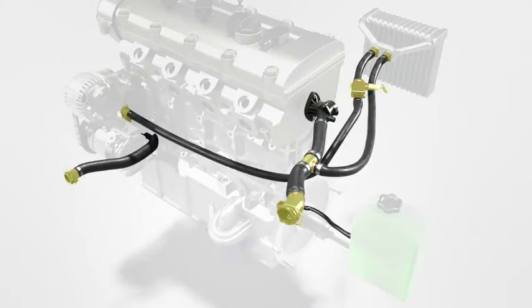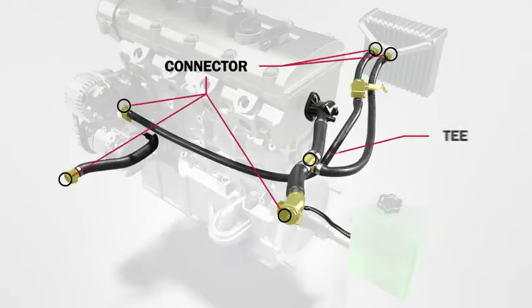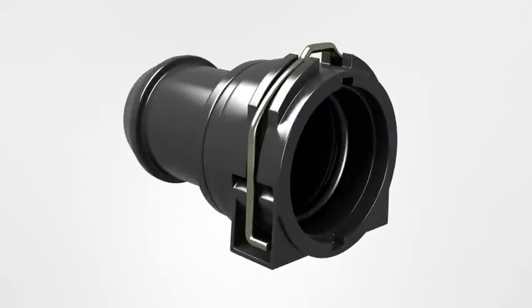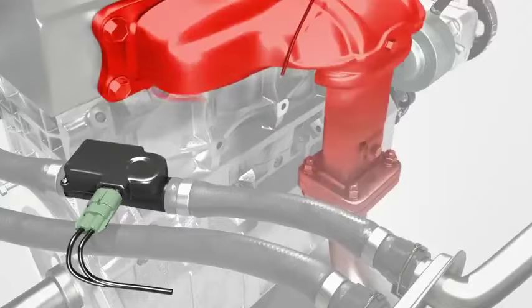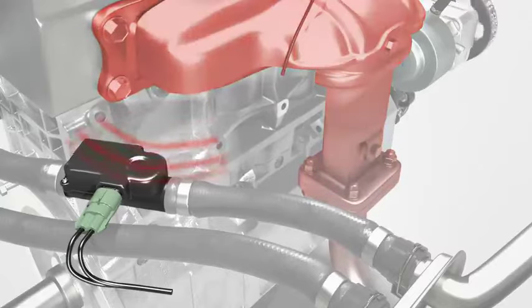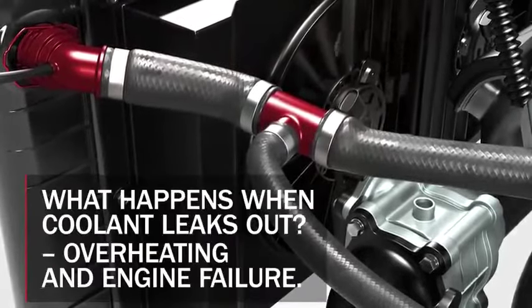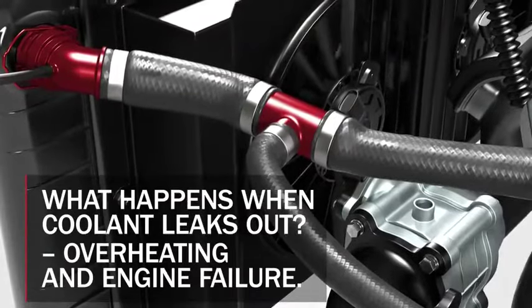Modular hoses come in many forms, but all contain at least one connector, tee, or branching component. Connectors, tees, and branches generally feature highly engineered injection-molded plastic. These are exposed to extreme heat both internally and externally, along with constant vibration from the engine. Over time, the plastic becomes brittle and may crack or break, leading to a coolant leak.